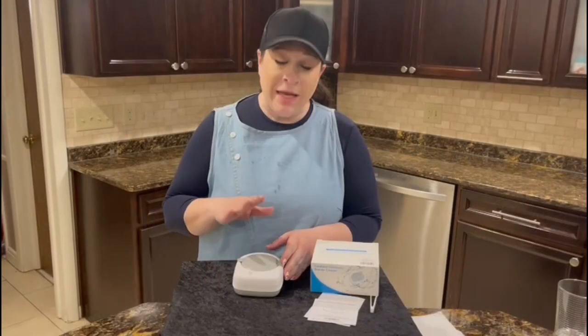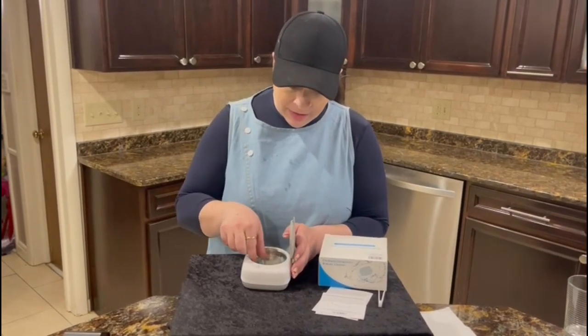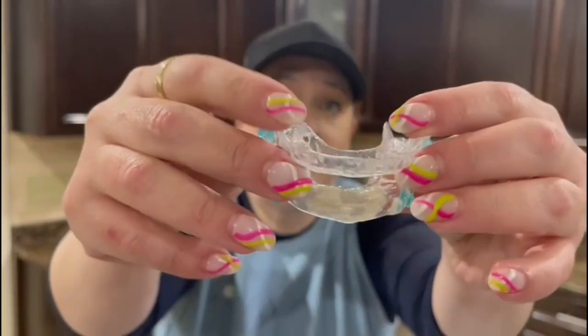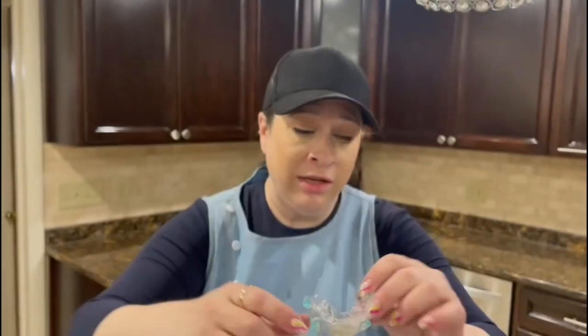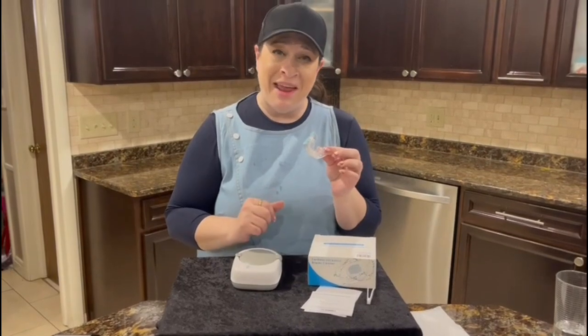It has run for five minutes and it automatically turned off. So let's open it up and see how we did. Oh wow — it is much, much cleaner now. It really did a fantastic job of 360 cleaning, and I highly recommend it. I hope you enjoy.